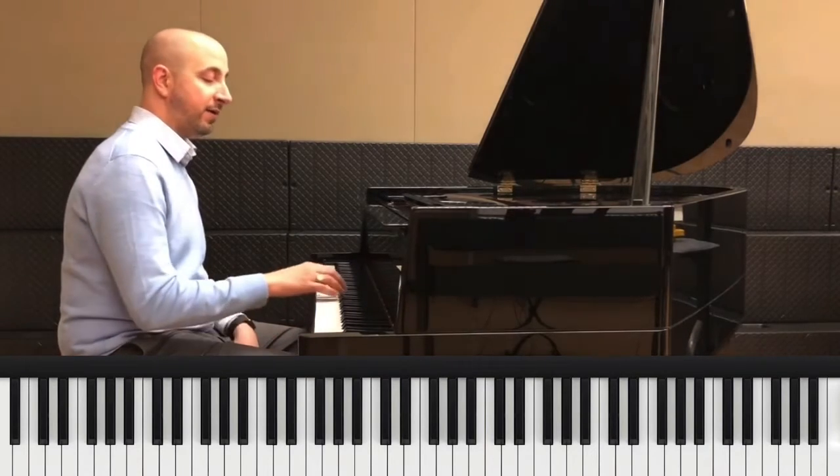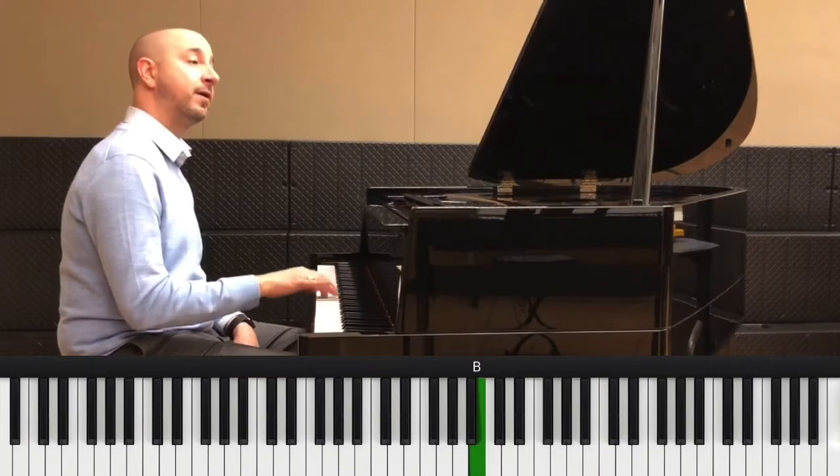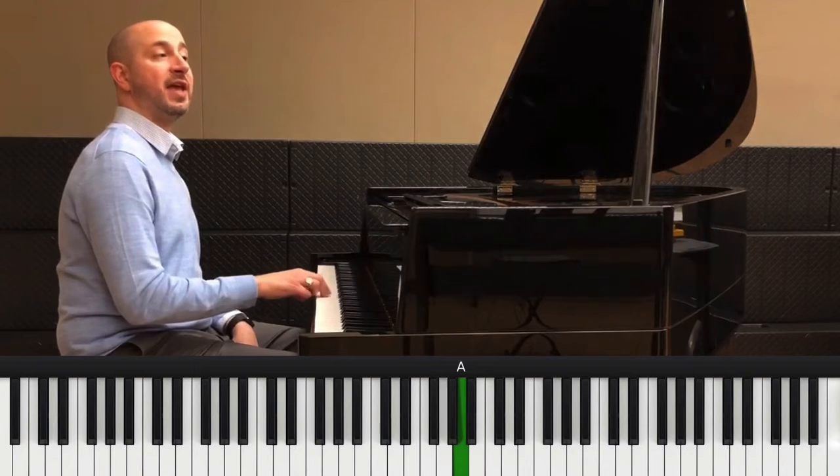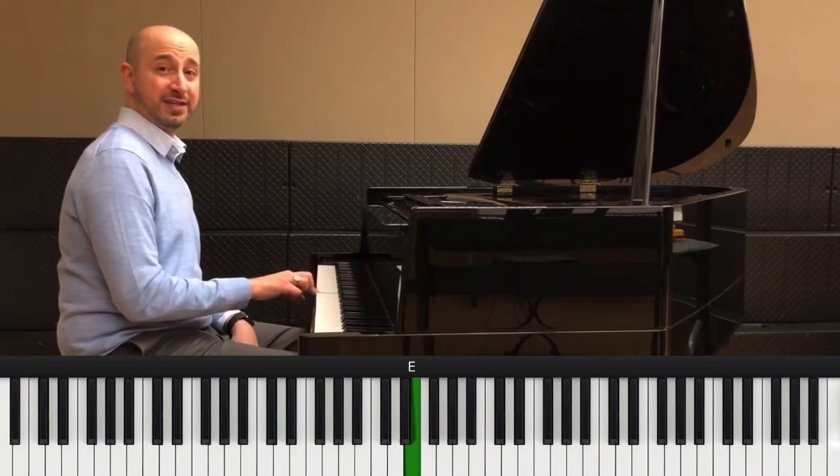The next part is like the first part. Now we've got F, A, A, G, G, A, G, F, F, E. Again.